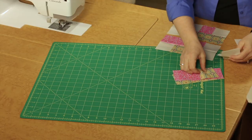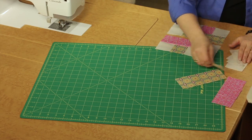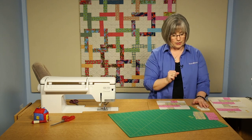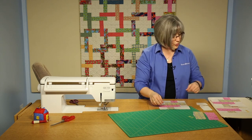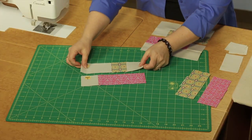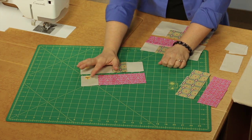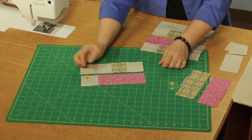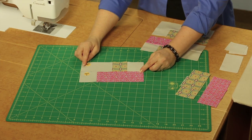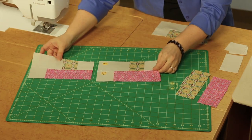You'll have all kinds of squares and rectangles, and as you do that, you'll want to keep light fabrics together so that as you use them, you can quickly identify them and pick out the one that you need. You're going to be creating what I've labeled here as unit one and unit two. Unit one consists of a rectangle and two squares. Unit two consists of a square and a larger rectangle. Those are going to be joined together as half of the pretzel twist block.